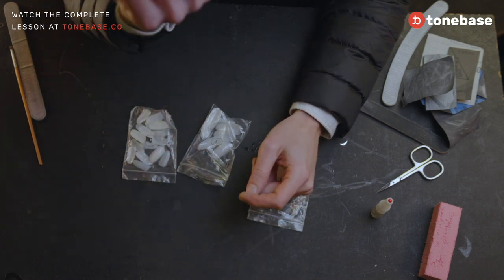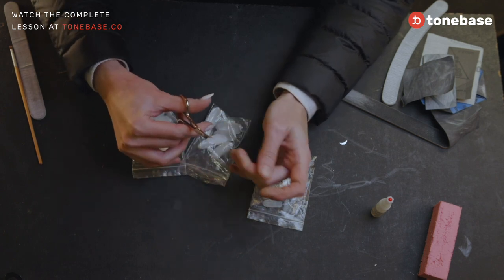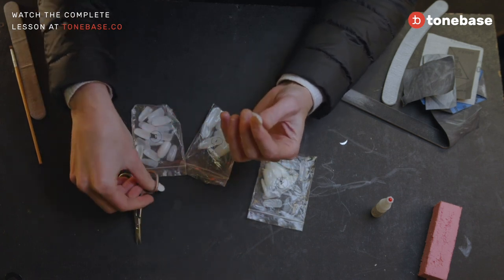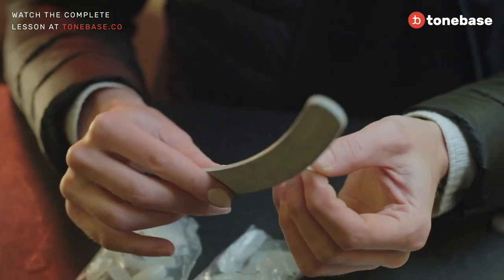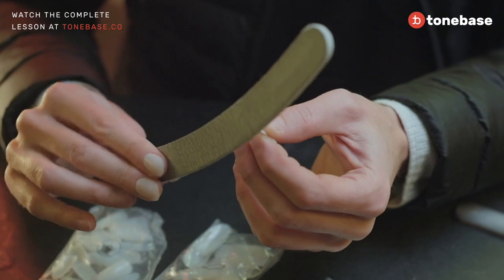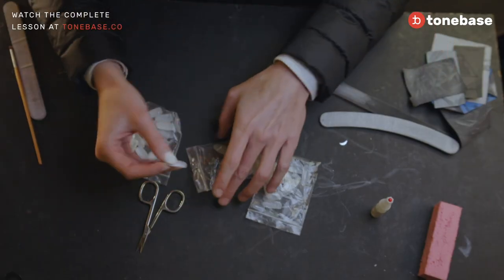It doesn't matter how long the tip is because we can cut it easily with scissors to give the shape that we want. And we can really file it like normal nails with a normal file, maybe stronger than what you normally use for your natural nails.